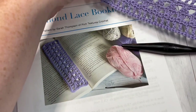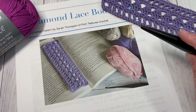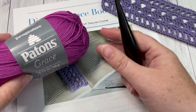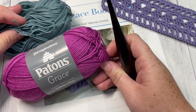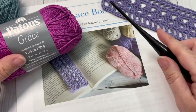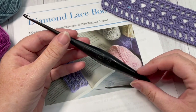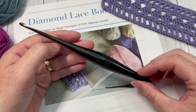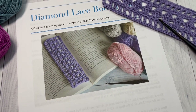This is an easy bookmark to work. To work it, you're going to need about 20 to 30 yards of a lightweight yarn. I'm going to be working with Patons Grace yarn today, which is a 100% cotton yarn. You're also going to need a 3.75 millimeter crochet hook, as well as a copy of the free written pattern, which can be found on my blog at Rich Textures Crochet.